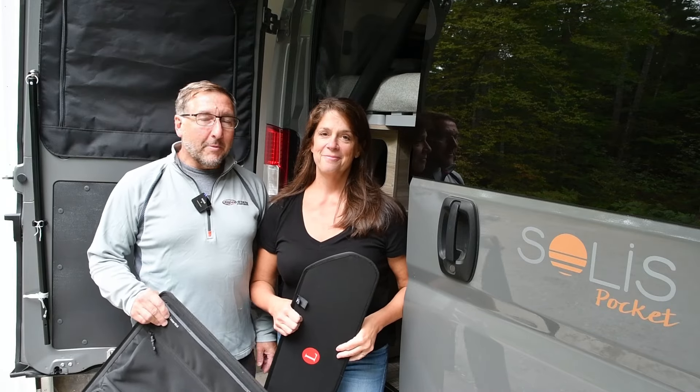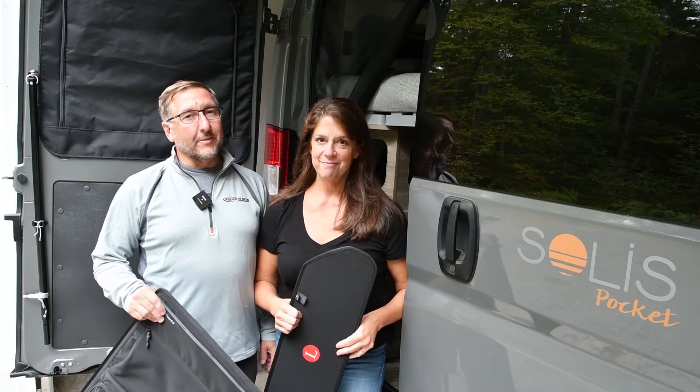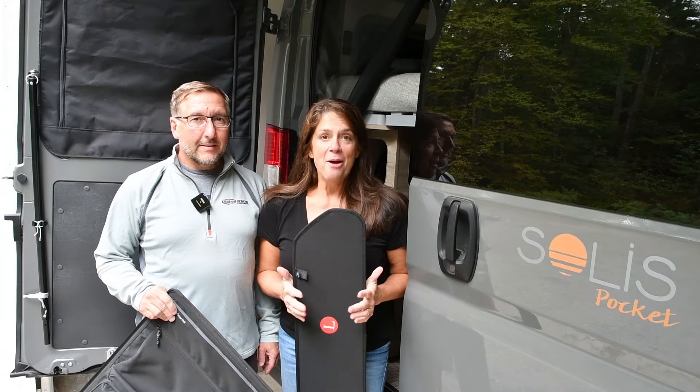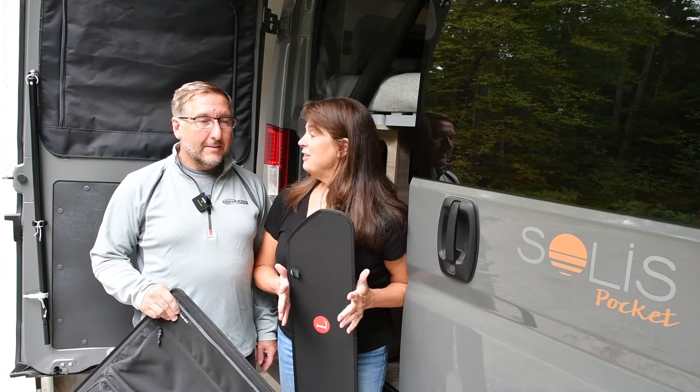Hey there, Jim and Cindy here from Out of Pocket. Today we're going to make another upgrade to the van. This time it involves storage. We've got a big trip coming up and we need places to put stuff, and I have a lot of stuff to put things.